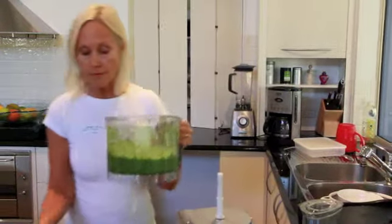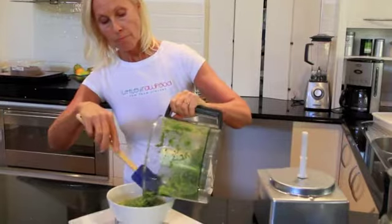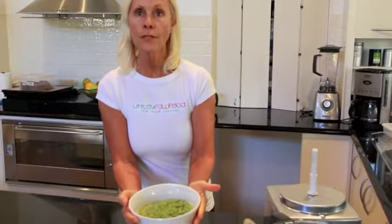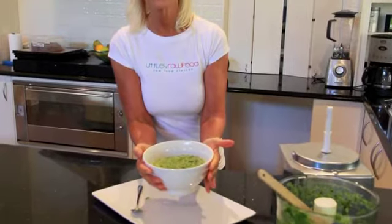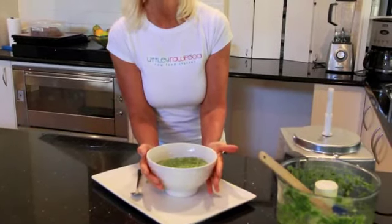Now all I have to do with that is pour that into the bowl. That's enough for two, isn't it? And there it is, my beautiful green soup. I'm going to put that into the dehydrator now — it's about 2:30 in the afternoon — so by dinner time I'm going to have a wonderful warm bowl of soup. That is a beautiful raw soup.